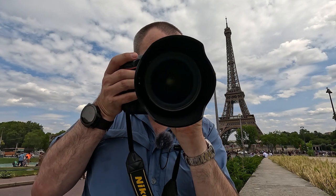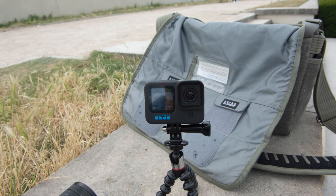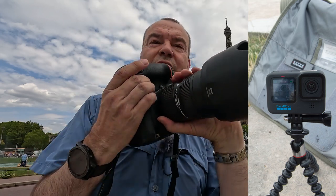And surprisingly this one does actually focus. Or if you want to hold it the other way, then you can turn it over and take your photograph that way.